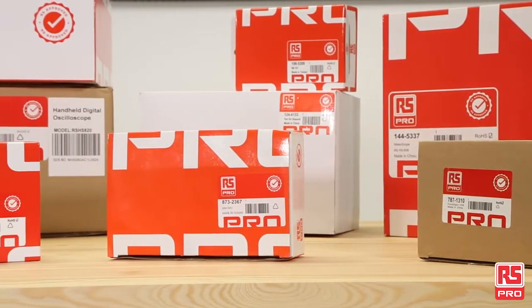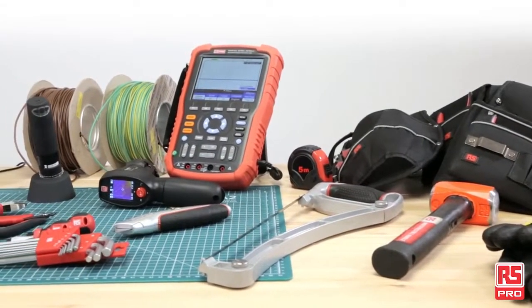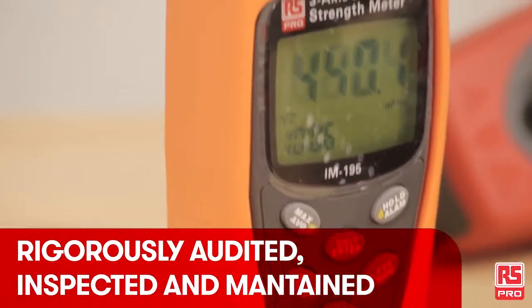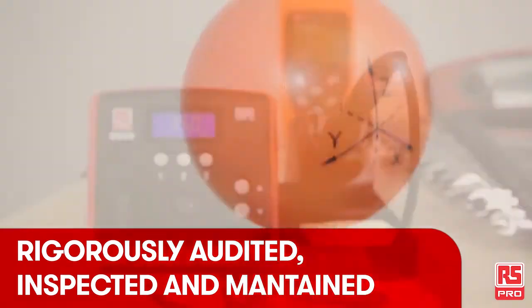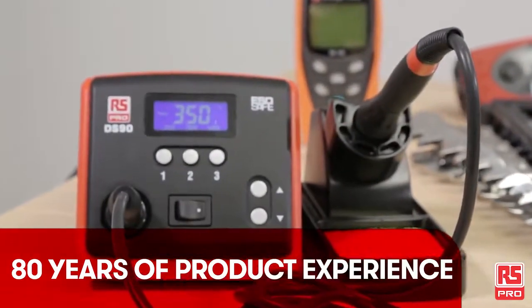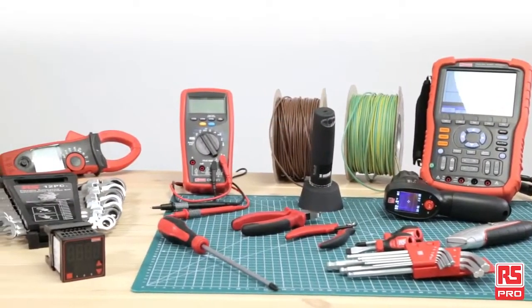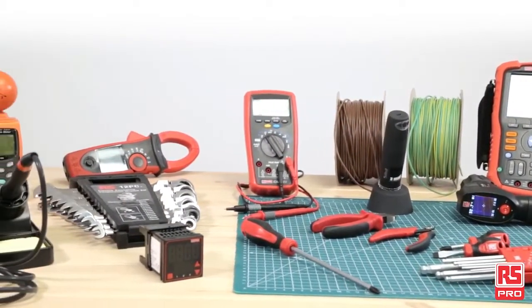RS Pro offers a range of more than 60,000 products, constantly updated and growing day by day, from automation and control to test and measurement, from tools to motion control. RS Pro products can support most of all industrial needs of designers, maintainers and engineers.